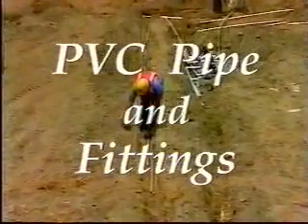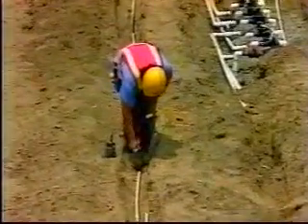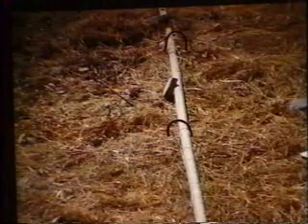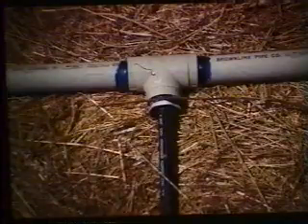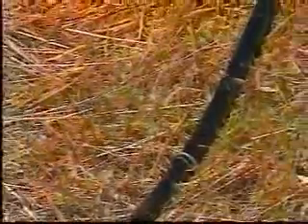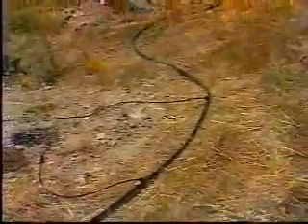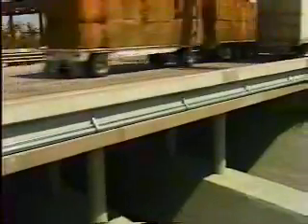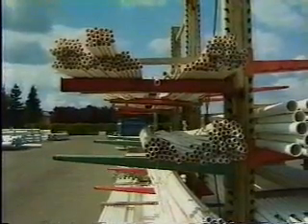Rigid PVC pipe and fittings are the most common material used for irrigation systems — they must be buried, as the sun's ultraviolet rays will make the pipe brittle if used above grade. A rigid ultraviolet resistant PVC pipe is manufactured for on-grade installations and is used when the irrigation system cannot be buried due to rocky conditions or when the system is only to be used for a short period of time. Flexible PVC and polyethylene pipe are used for low pressure distribution systems such as drip emitters. Galvanized steel pipe is used where strength is needed or where a supply line is exposed to possible damage in a permanent system.